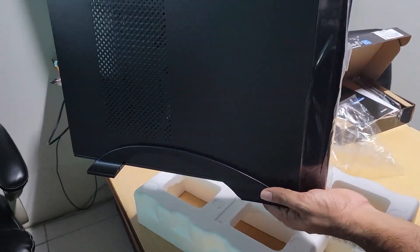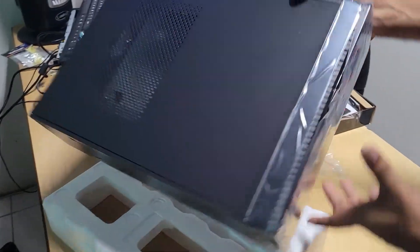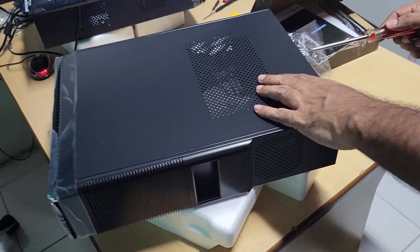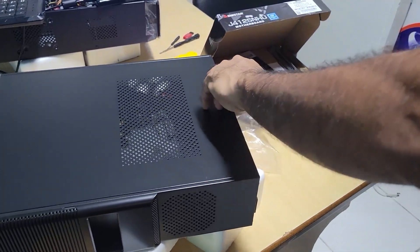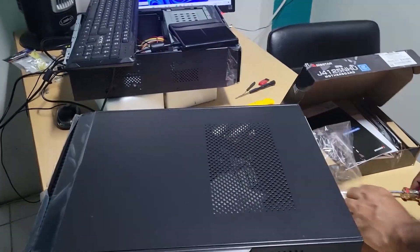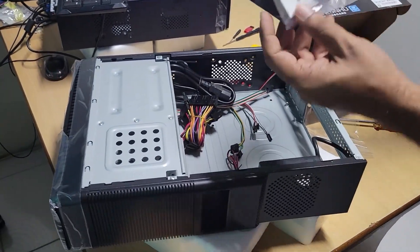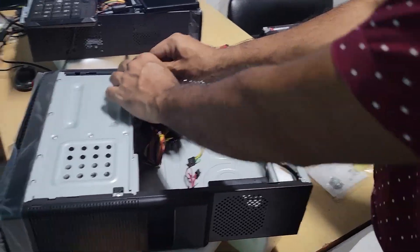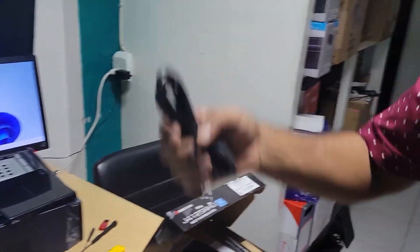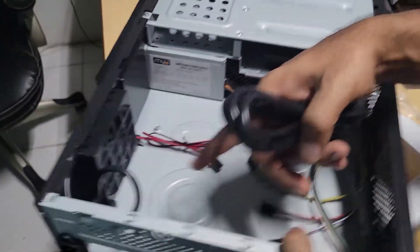This is the stand, but I will not put it on until I finish. This is the side panel. Here are the screws and the power supply cable that runs from your AC wall outlet to the power supply — the power supply runs all the way to the back.